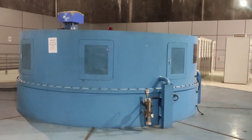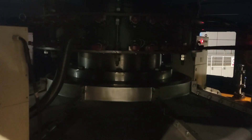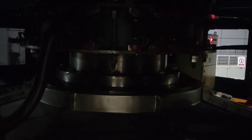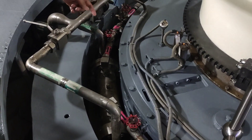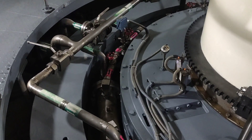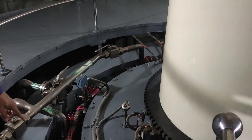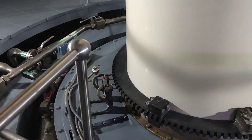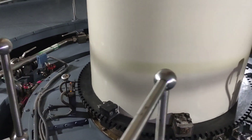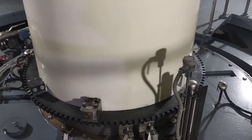A Francis turbine is a type of hydroelectric turbine used in hydroelectric power plants. It is a reaction turbine specifically designed to operate with medium to high heads of water. The Francis turbine is known for its versatility and efficiency, making it one of the most widely used turbines in hydroelectric power generation. It is designed to handle a wide range of flow rates and can efficiently operate with both high and low water heads, making it suitable for various hydroelectric projects.